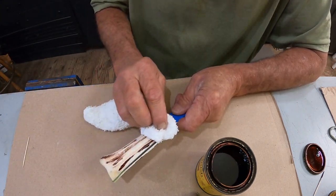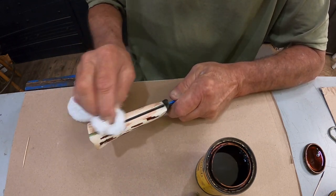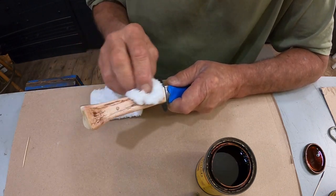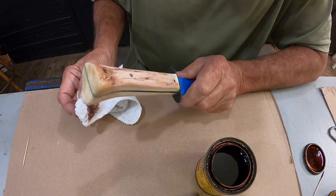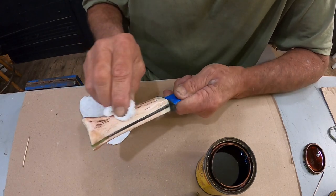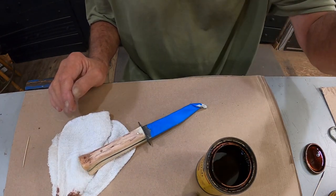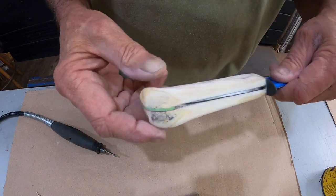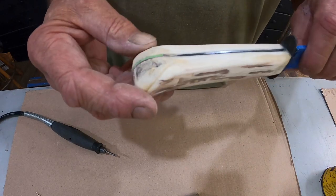Let's take a rag and wipe off some of that excess. That didn't darken as much as I wanted it to, so I'll just repeat the process and let it sit a little bit longer — I might get a darker stain. I was not satisfied with the color I put on there. I've sanded most of it off and I also reprofiled this handle just a little bit to make it look a little more like I want it.